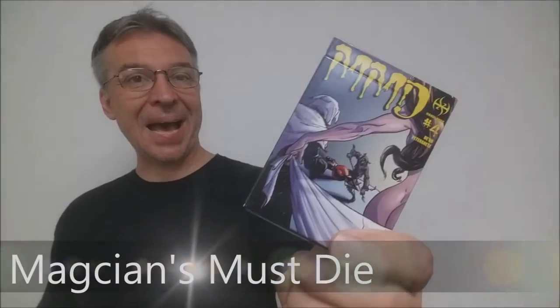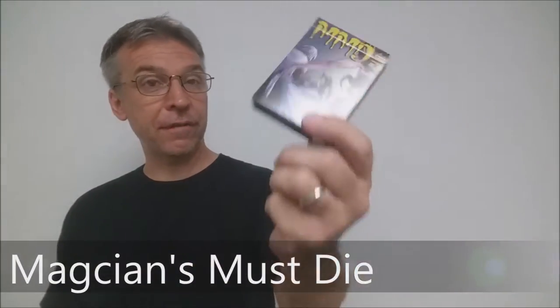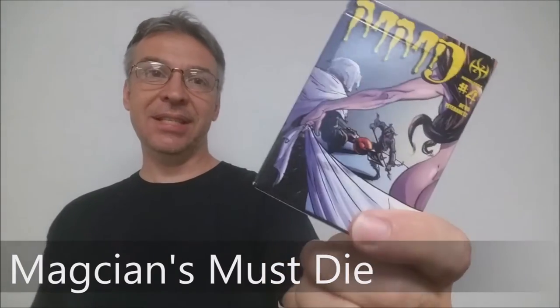We're going to look at the Magicians Must Die deck. This is Volume 4, the fourth deck in the series. This deck was produced by Handlords, and it was illustrated by Jay Paterence.